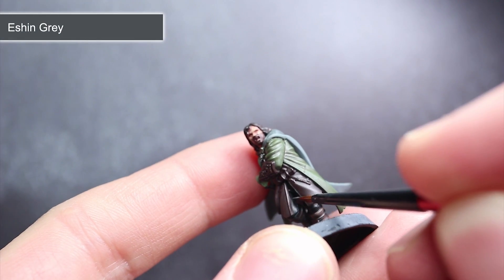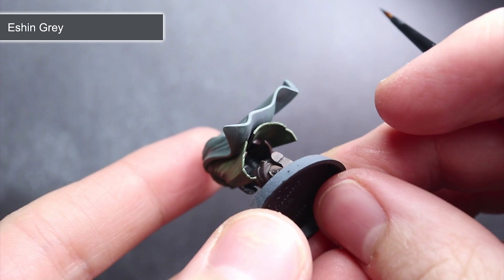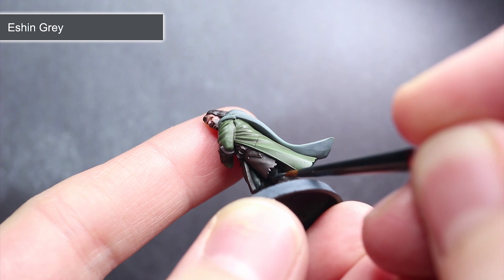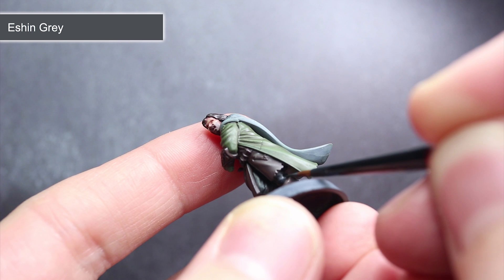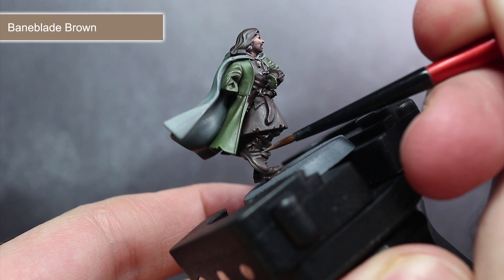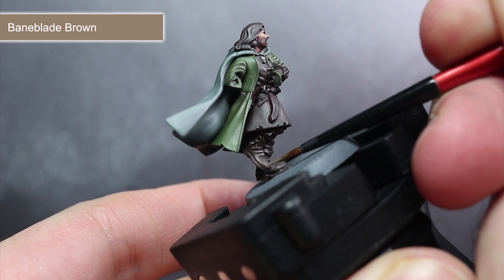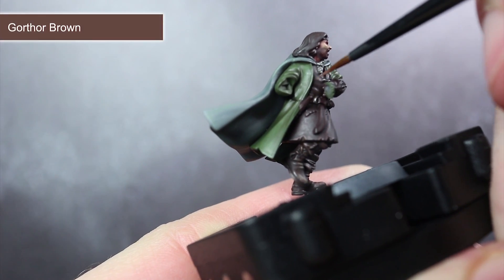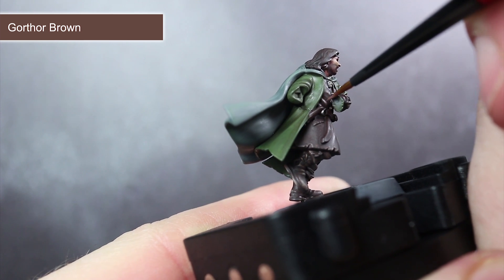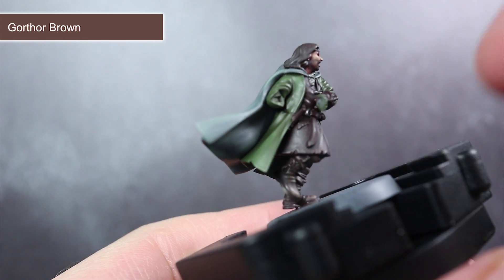The next few steps involve applying some edge highlights. For the first of these, we'll be using Eshin Grey to paint any areas that we painted with Abaddon Black. To edge highlight, use a small brush with only a little paint and carefully drag your brush along the most prominent edges where the light falls — this creates a thin, lighter coloured line that makes details stand out. For the edging of the boots, apply a small line of Baneblade Brown, and you can also apply some vertical lines along the toe to create scuff effects. For the leather tunic and also the braces, we want to tackle the edges with Gorthor Brown. When painting the tunic, you can easily create the effect of wear and tear at the bottom with some vertical and diagonal lines, starting from the hem and moving your brush upwards.